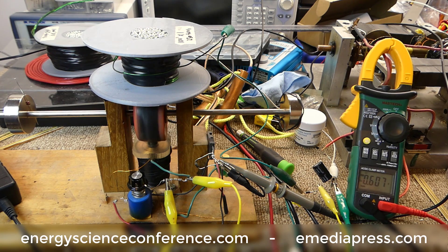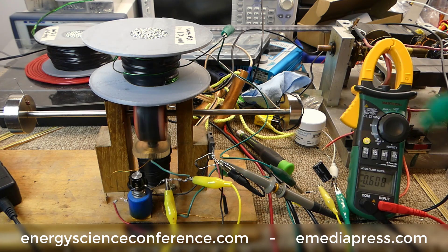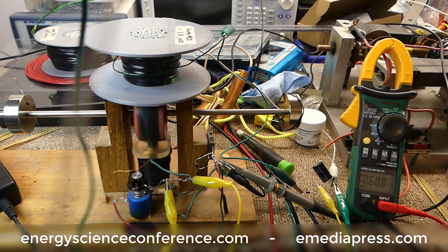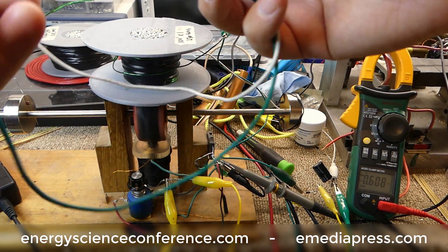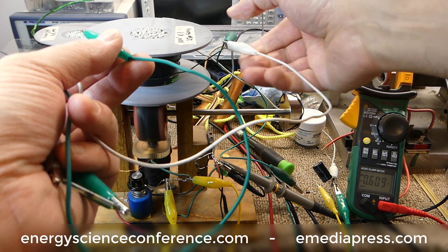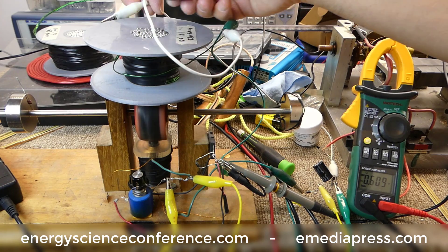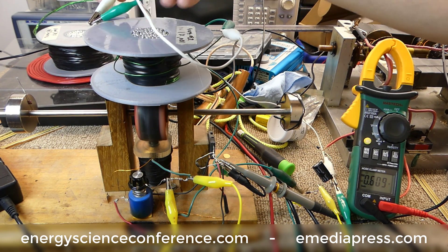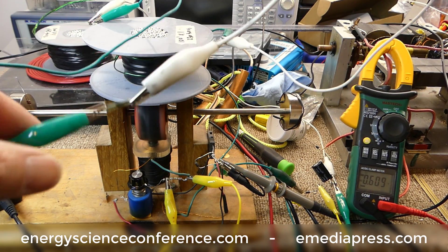That other element is a reed switch, which we're going to place by the magnet to close the circuit and short the coil. We're going to take this reed switch with its leads and put it across the coil — one lead on each end of the coil.